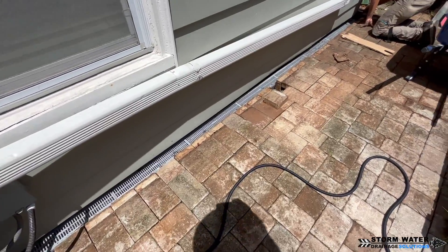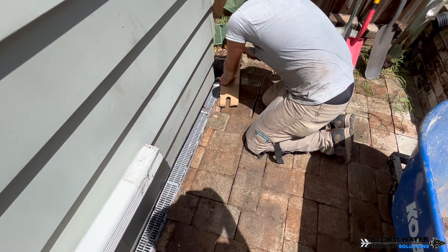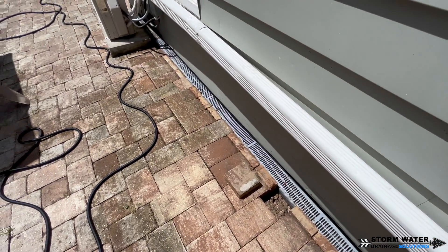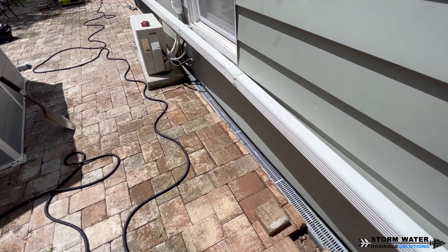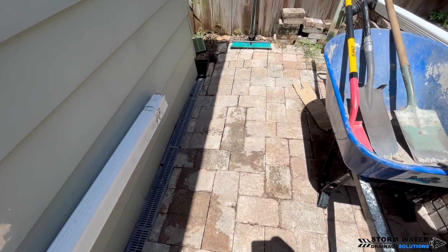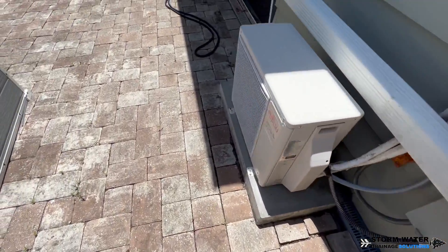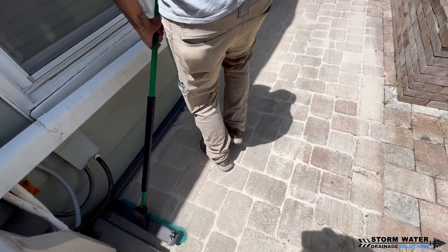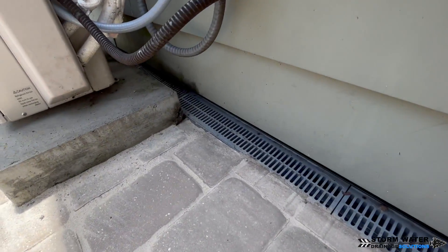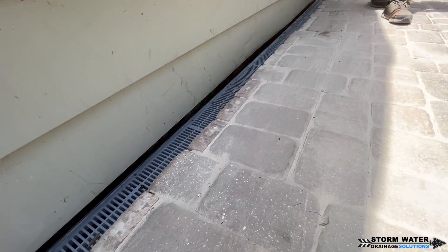We have a few more pavers to put back in and then we'll be finishing up with this job. We're using a thick piece of cardboard with a hammer to tap them back into place. It's important to use either a mallet or some kind of buffering device if you only have a hammer, so you don't damage or crack the pavers when reinstalling them. Then we're going to sweep hardening sand into all the joints and cracks so that it hardens and holds everything together to help with settling and shifting in the future.